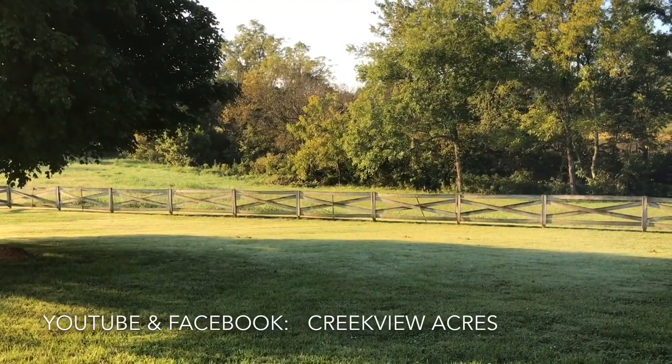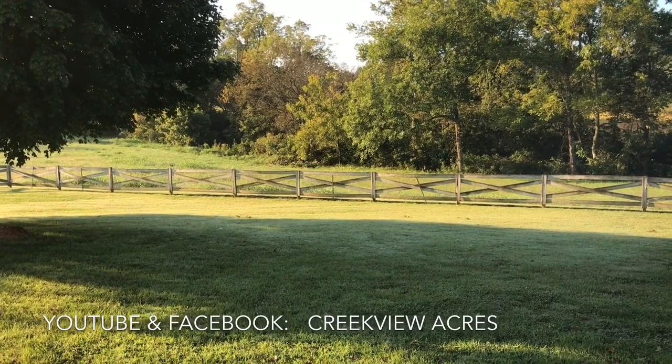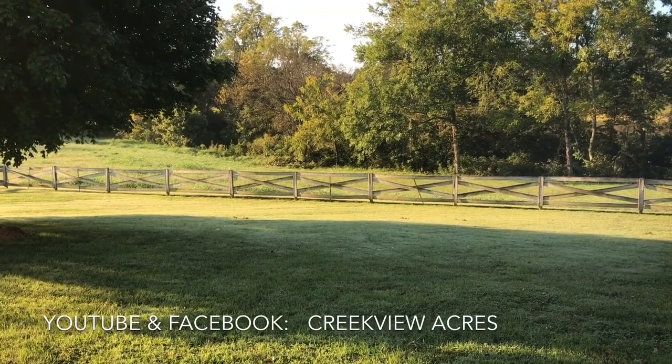We hope you've enjoyed this video. If you did, hit the like button and we'd love it if you would subscribe to our channel.